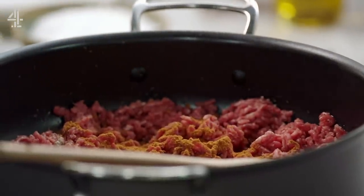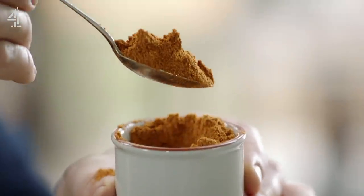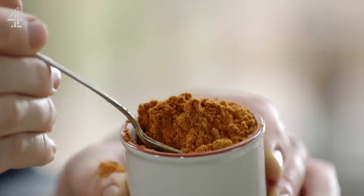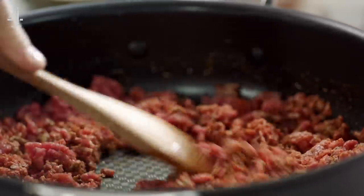It's from Indonesia and in one ingredient you get the benefit of like 10-15 different spices. You've got things like coriander seeds, turmeric, ginger, galangal, lemongrass. If you can't find rendang curry powder, pastes are a great fast track to flavour too.